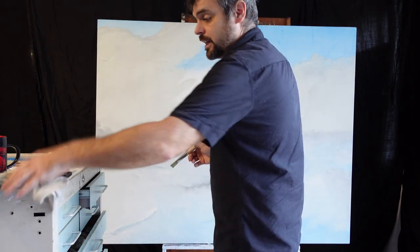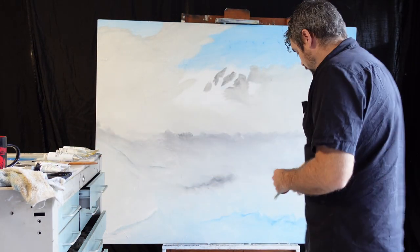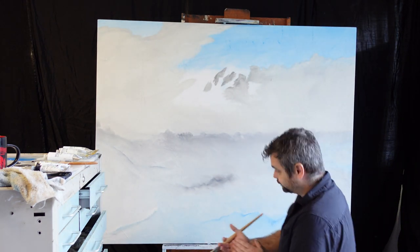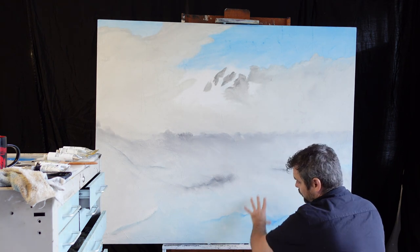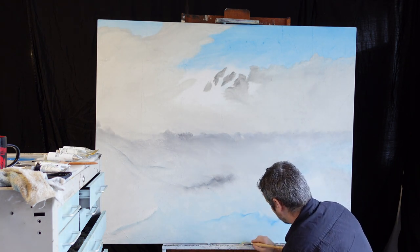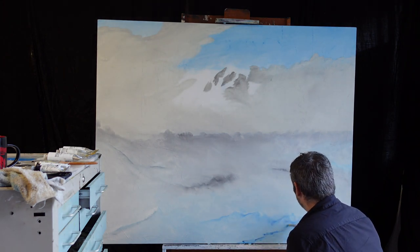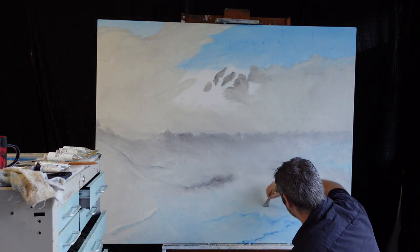We're going to use this as kind of like our highlight reel where we put all of our shadows. We want the clouds to really pop out, so we're going to add a little bit of darkness down here at the bottom, kind of going up a little bit, then add a little bit in the back.